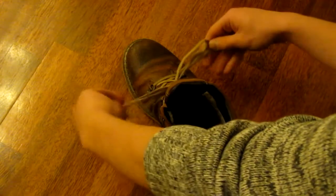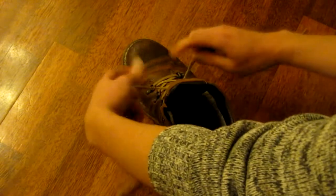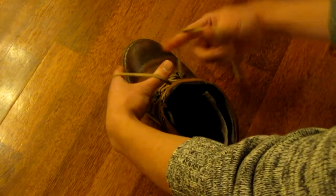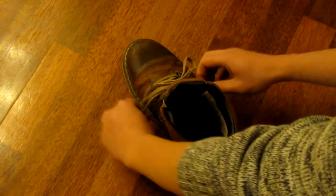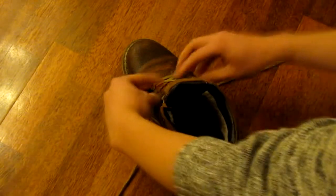If this doesn't work for you, there are two possible things you might be doing wrong. The first is that you're rotating your hands anti-clockwise. If that's what you prefer, you need to change which finger you're grabbing the shoelace with. If you're using your index finger, change to the thumb, and do the same for your other hand.